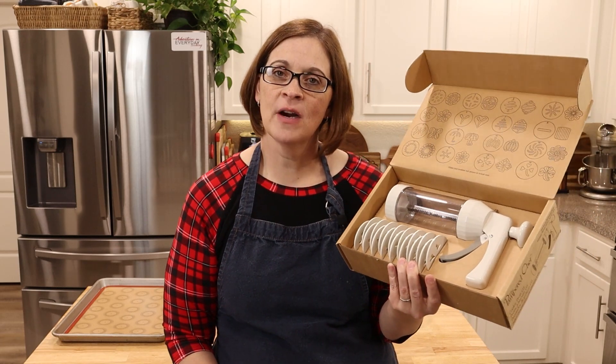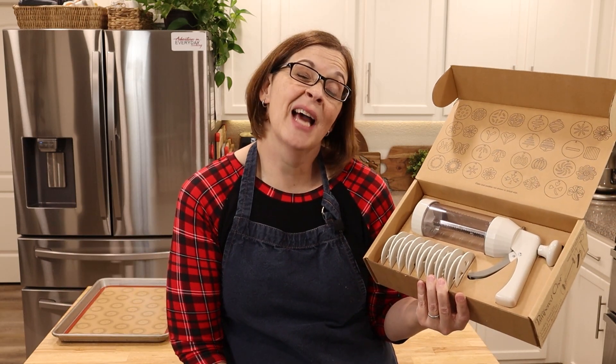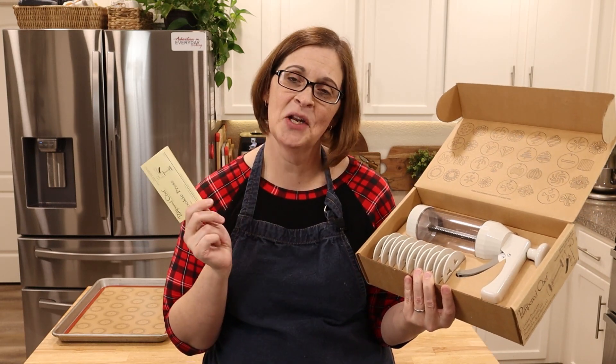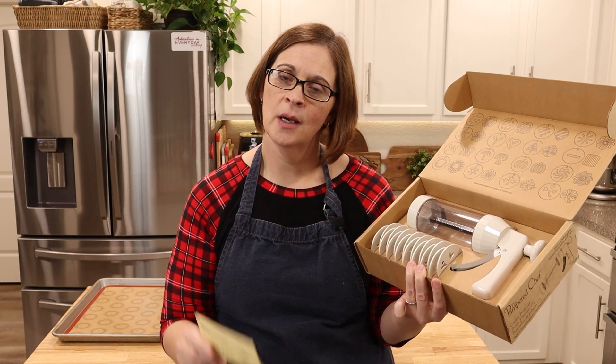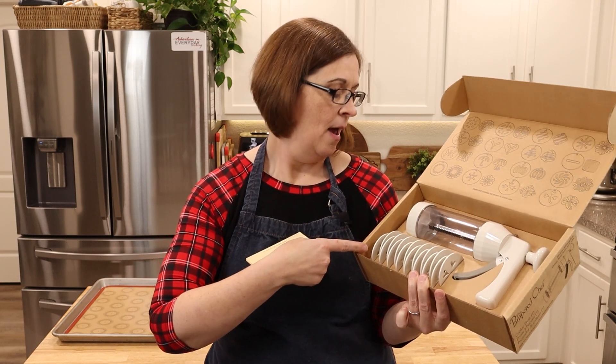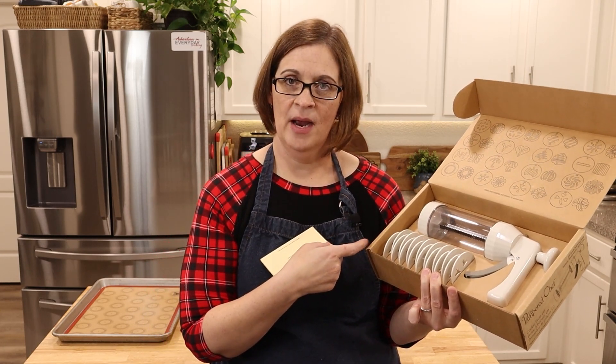I kept it around for a year and didn't use it, mainly because it was something new and I just didn't have time or didn't want to. But here in the 12 days of cookies, I decided let's conquer this fear and do the classic spritz cookies using the Pampered Chef cookie press.